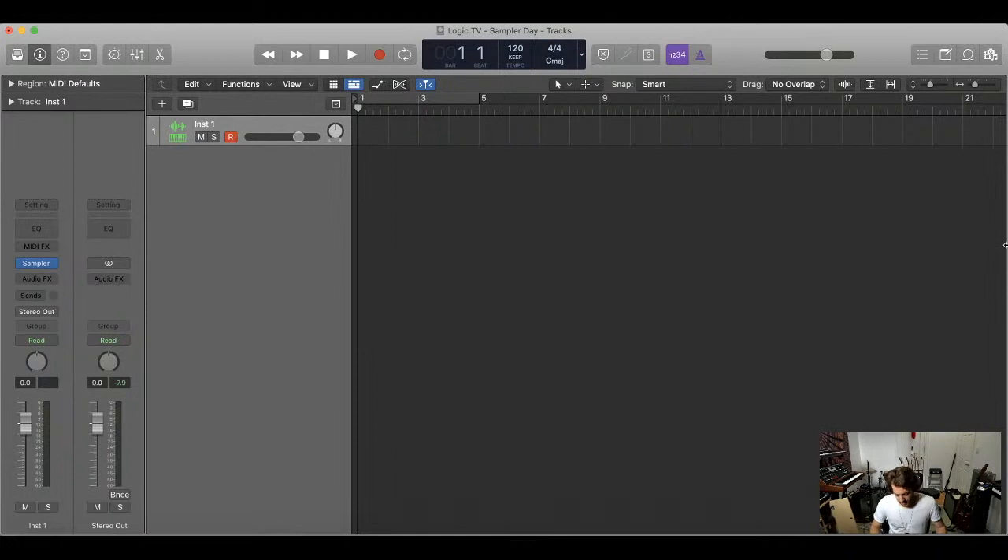For those of you joining for the first time, the Logic Show is a show on 343TV. 343TV is a branch of a music production school here in New York City called 343 Labs. I'm an instructor at that school — we focus on electronic music production and we teach Logic, Ableton, mixing, mastering. We have a new course on electronic music composition, and I also helped create a vocal production course.